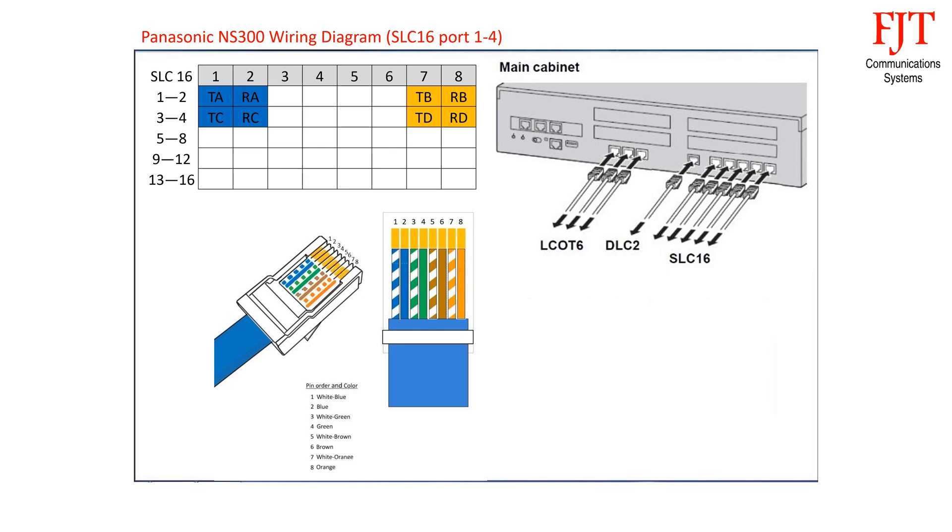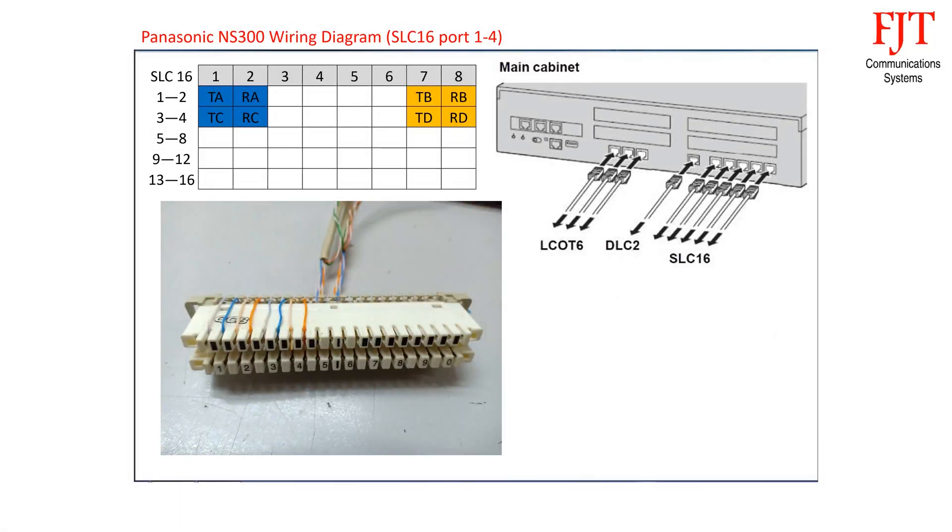Follow the same sequence for the second connector. Terminate the 4-pair connection cables on the 10-pair disconnection module. The sequence is: first cable blue pair for analog extension port 1, orange pair for analog extension port 2.